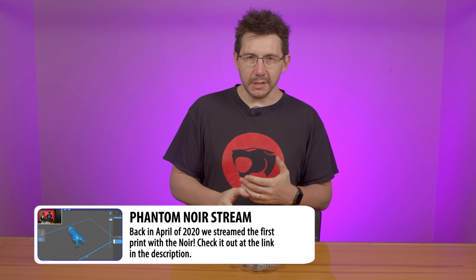Hey, it's Joel. A while ago, we had a stream where we talked about the Phenom Noir. It is a large format resin-based 3D printer. It's a bit pricey, but it can print pretty quickly.